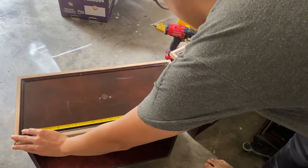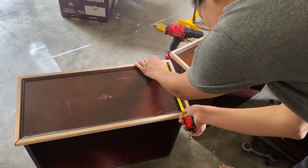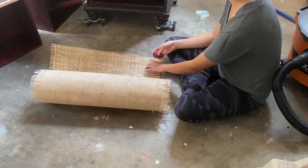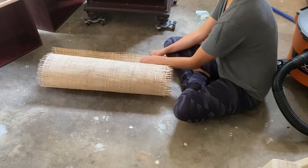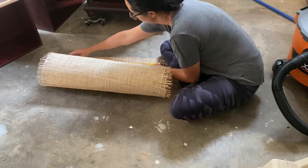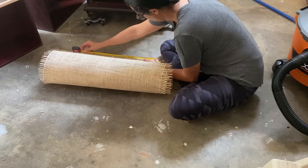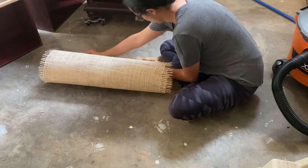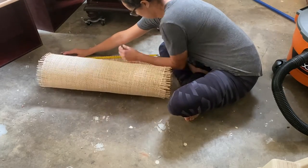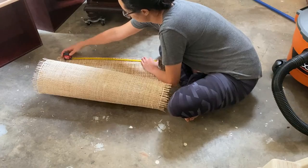I measured the exact measurements for my cane — and just look at how cute my mini tape measure is, I love it — and I cut the exact measurements into my cane. I don't like to waste cane because it's really expensive, so I tried to use as much of it as possible and not cut off excess pieces other than the scraggly edges on the outer sides. I made sure to start at the top and go as close as I could to the very edge of the cane.